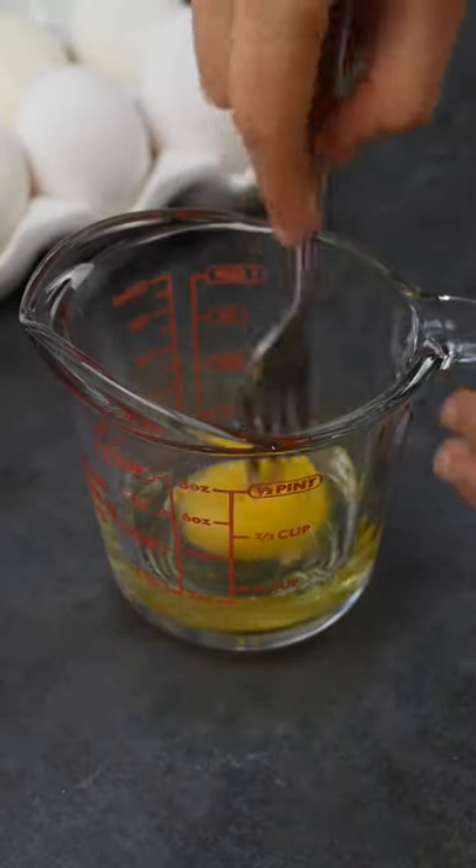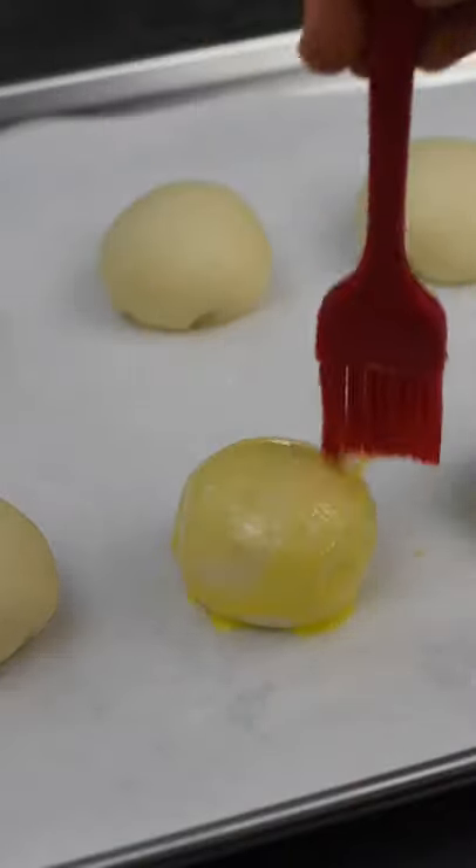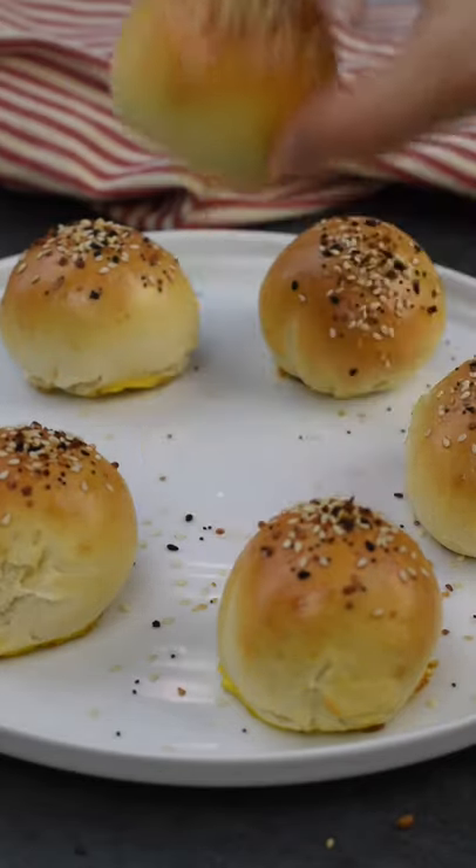To make the egg wash, combine one egg and one teaspoon of water. Brush the egg wash onto all of the bagel bombs and sprinkle on Everything Bagel Seasoning. Bake at 450 degrees for 10 minutes and enjoy!